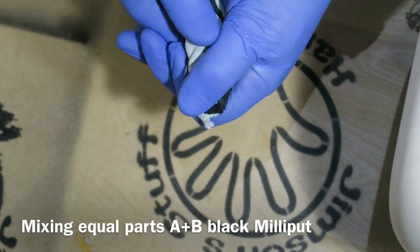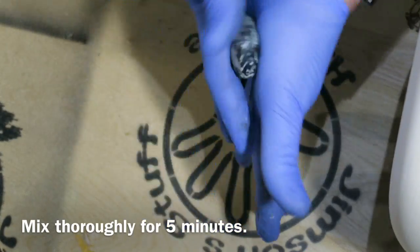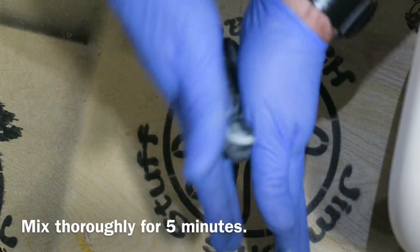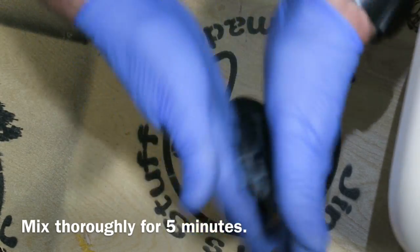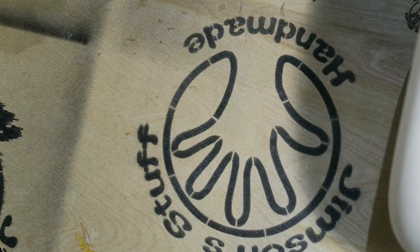Mixing equal parts A and B together. I start by kneading it, and once I've got it to this stage I start my roll and fold technique — where I roll it and fold the ends into the middle, repeatedly. Do this for about five minutes and it'll end up very nicely mixed. Mix it really thoroughly, no streaks left or anything like that.